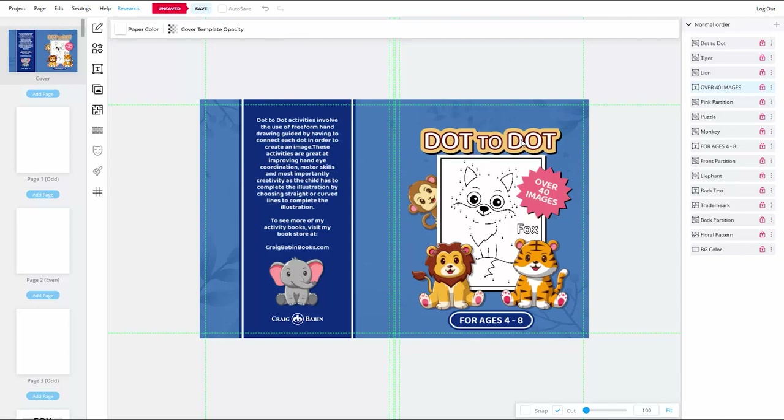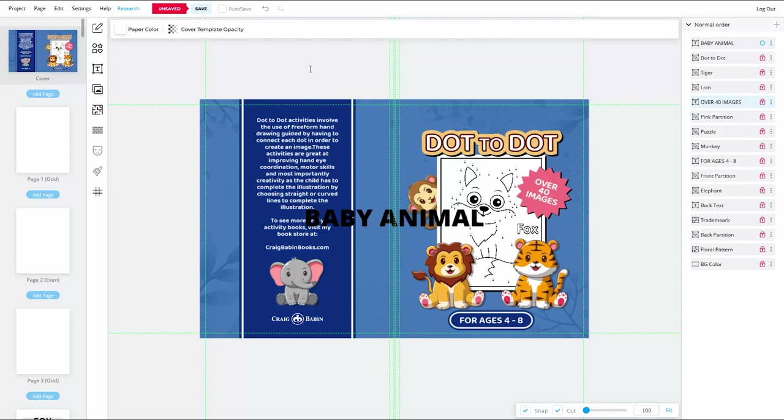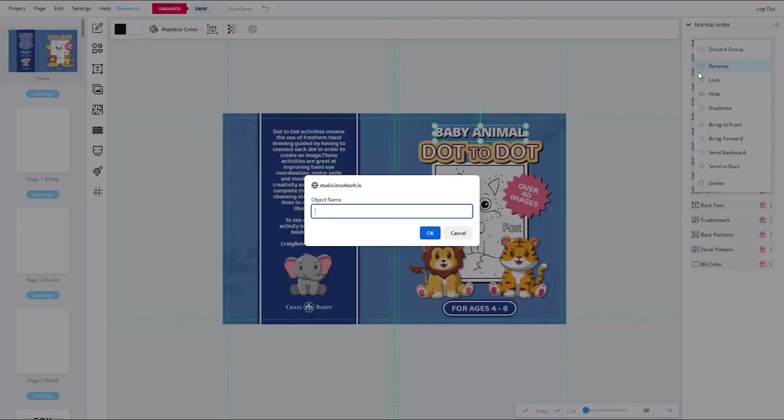The last piece of text for this cover is the words 'Baby Animal,' which goes directly above the Dot to Dot text. For this I'll use heading text with the default Open Sans font, set to extra bold and white. I'll scale it down, bring letters closer together using the character spacing tool, and add a drop shadow. Once the drop shadow layers are grouped, renamed, and locked, it's time to reposition everything on the cover.